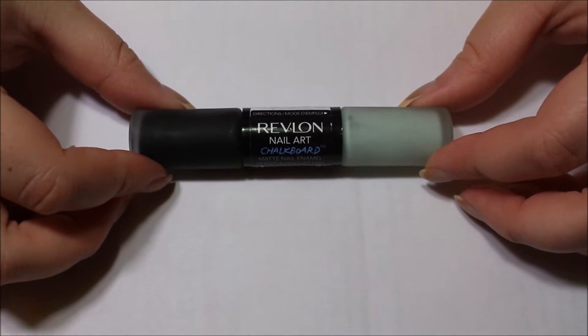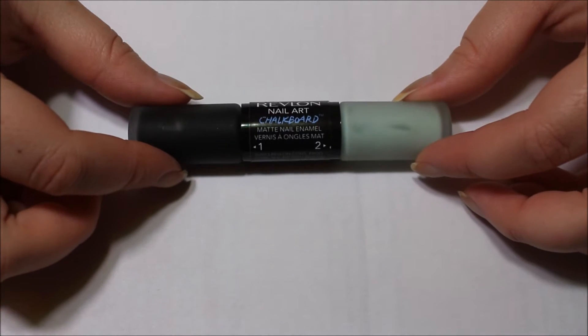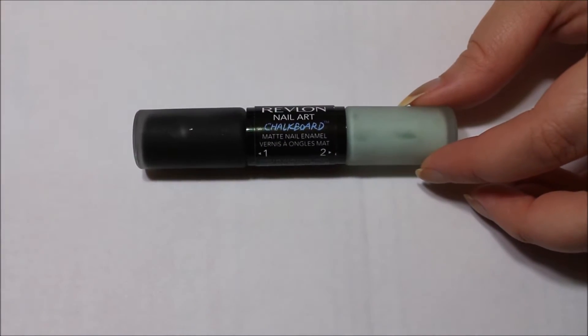Hello, so today is going to be another how-to video. This time I'm going to be showing you how to use the Revlon Nail Art Chalkboard.